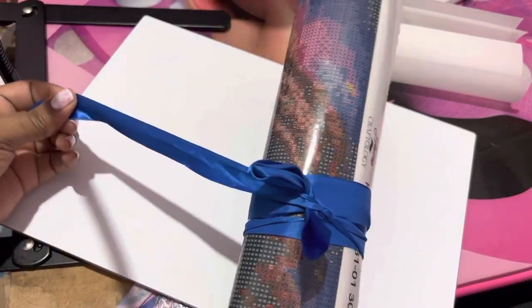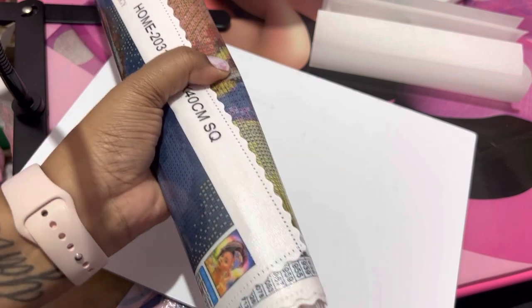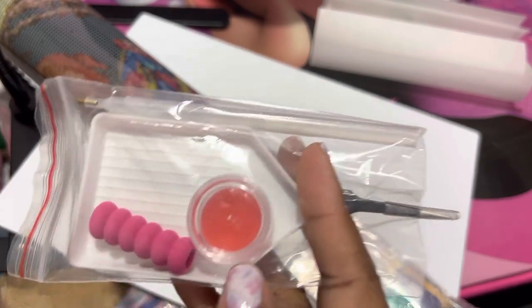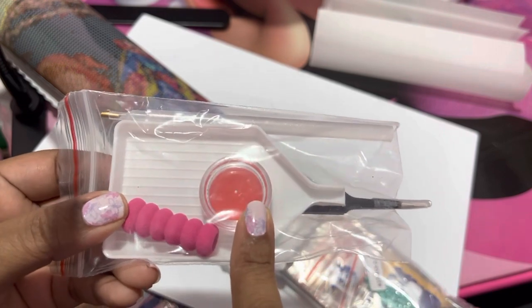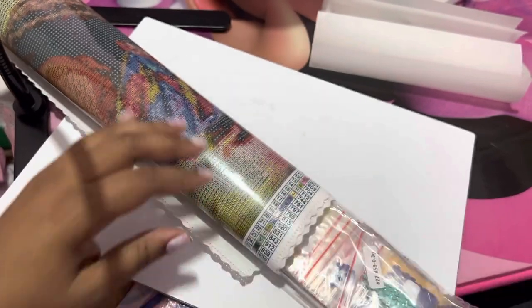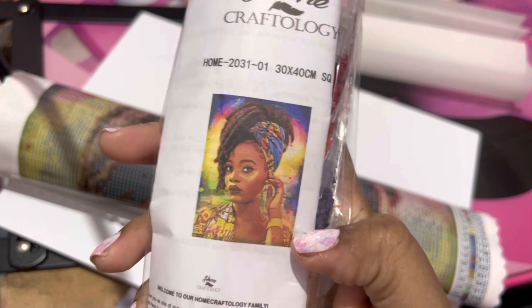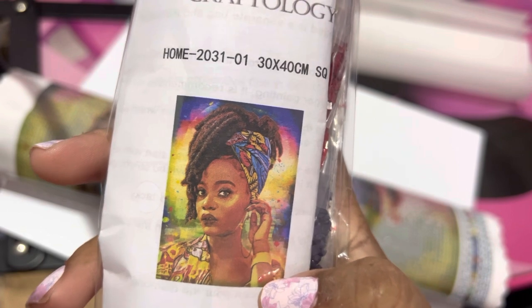Once again we get the beautiful blue bow to unwrap it. What do we do first? The toolkit — I already explained it earlier. So we have your pen, your caddy of wax, your pen grip, your tweezers, and your tray. Let me show you this — this is the other one I got. Isn't she beautiful? I love her locks, I love the head wrap, this whole picture — I cannot wait to do this one because this is definitely going to be hung somewhere.